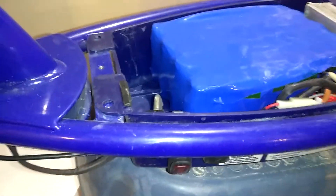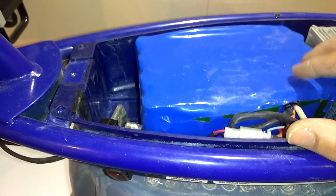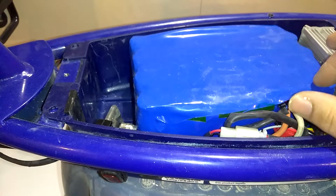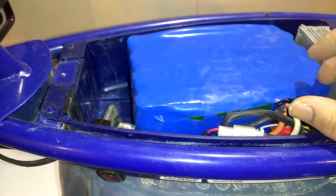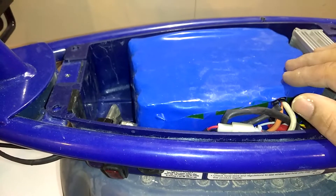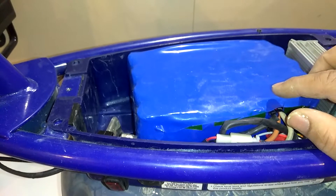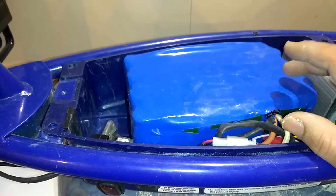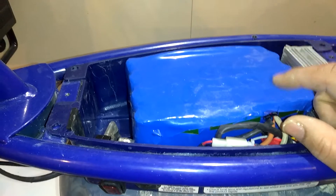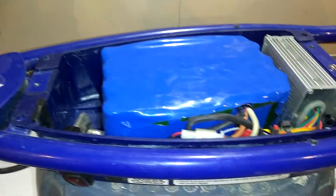We upgraded the battery from the lead acid batteries to the lithium ion batteries. This is 5 batteries in parallel and 14 in series, making this a 52 volt system. This is 14 amp hours compared to the factory battery being 7 amp hours, so this here should be about 3 times as much power as it was when it had the two lead acid batteries and was running at 24 volts.